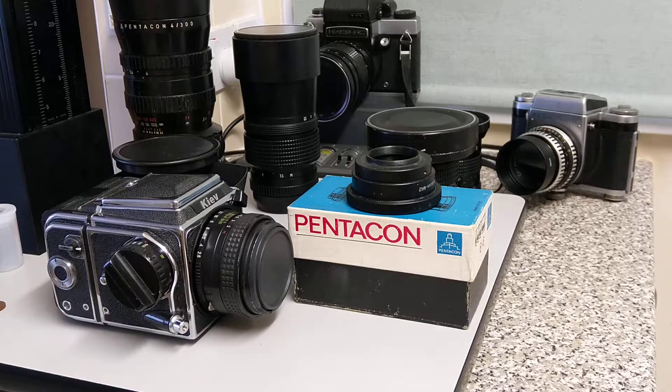Hello everybody, welcome back to another show, another film, another video. Today this film is going to be about what I call the Pentacon P6 mount. I believe it is also known as the Kiev C mount. I've got a variety of lenses and cameras here in front of you, and this is from the Soviet era — these cameras were all built in communist countries before the collapse of the former USSR.